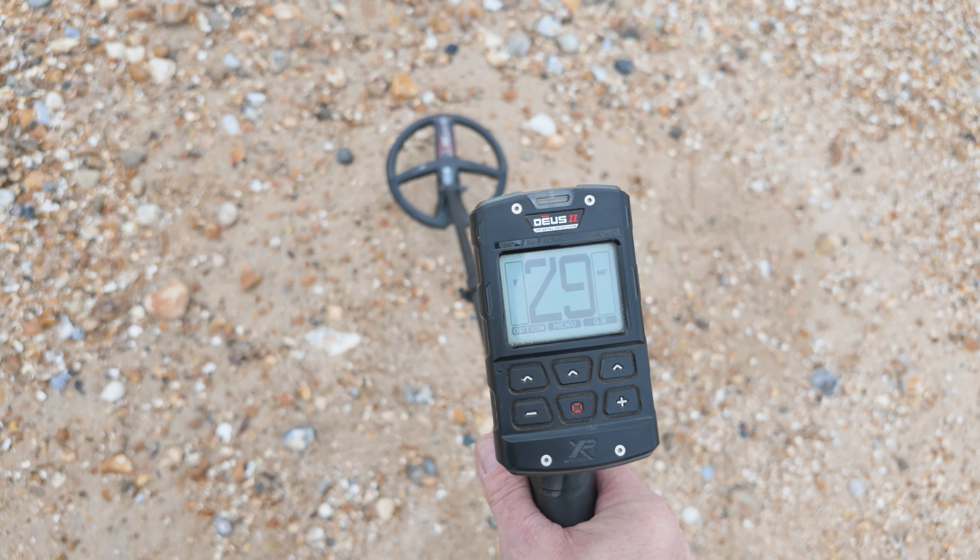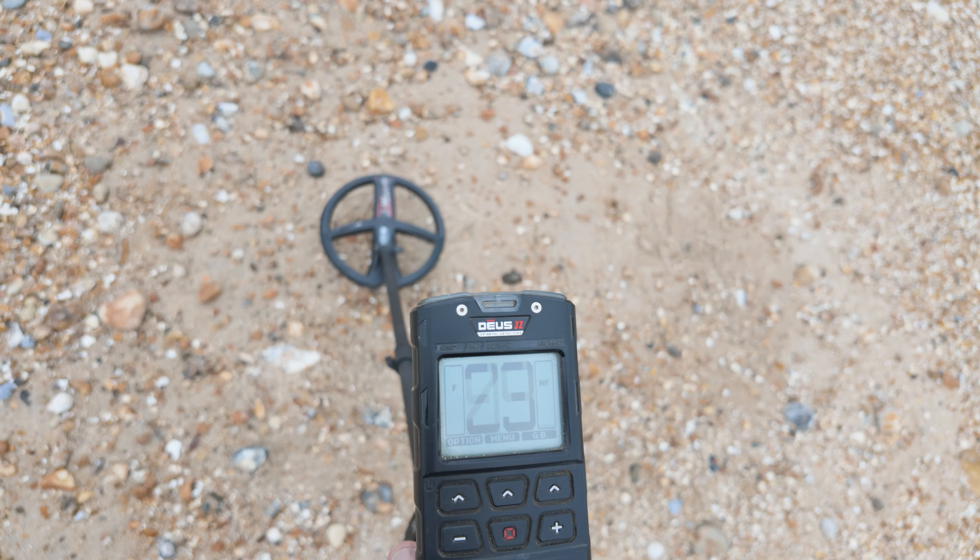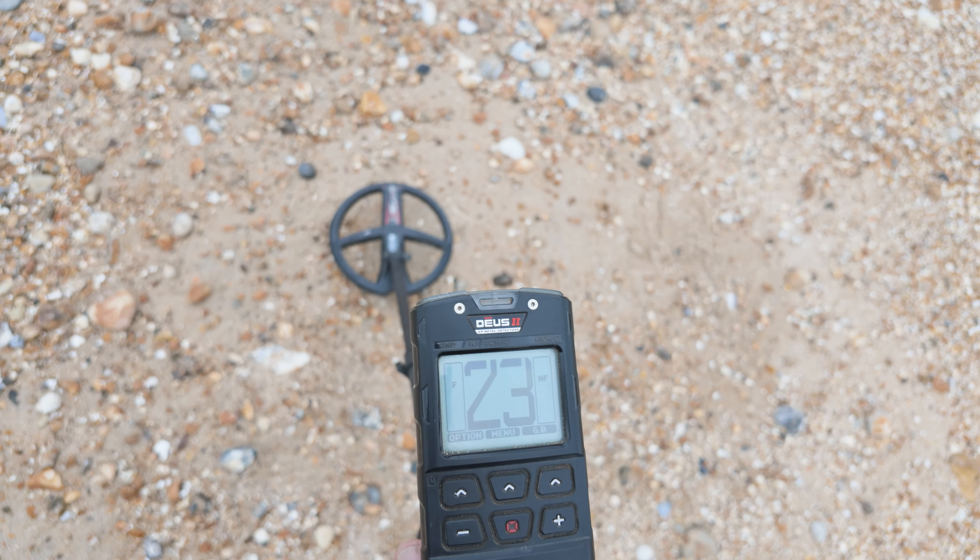Tip number ten is the beach Techno program for the XP Deus 2. Many of you have been asking for this because you love the Techno program inland, but on the beach it needs a few tweaks. The first problem is the wet sand, which gives off a signal that comes up at about 23 on the target ID scale. As I pump the coil to the ground, it's coming up at about 23, so the first thing we need to do is eliminate that number 23.